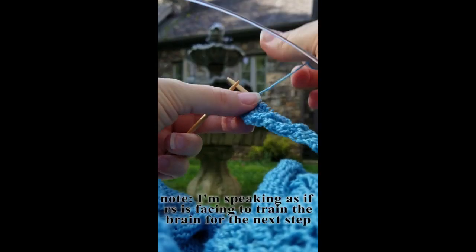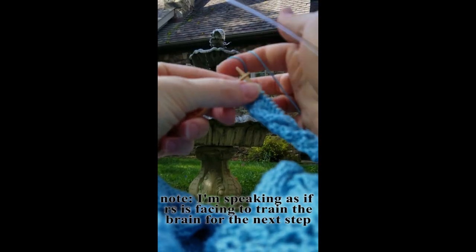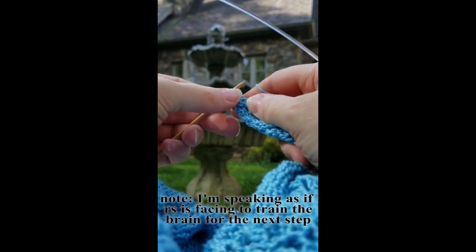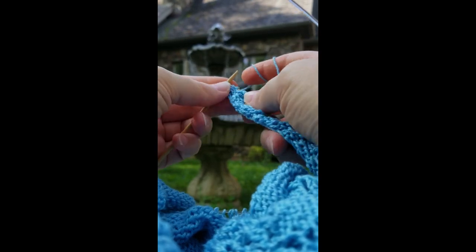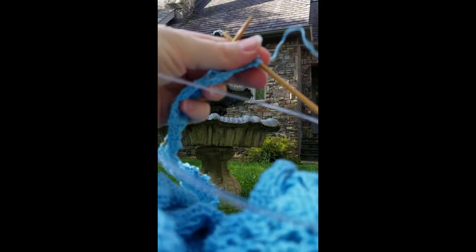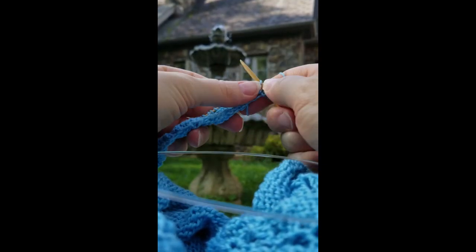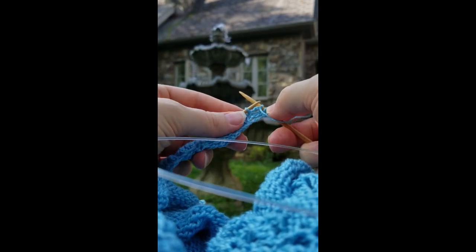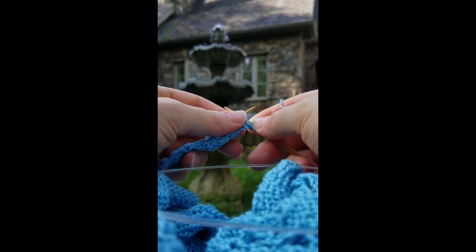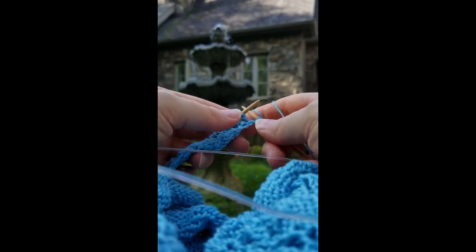So let's break it down a bit. What do you do? You go into the back loop, and then you bring the yarn forward, and then you go into the front. Flipping that around: you go into the back loop, you bring the yarn forward, and you go into the front. And there you have it — an increase while working backwards.